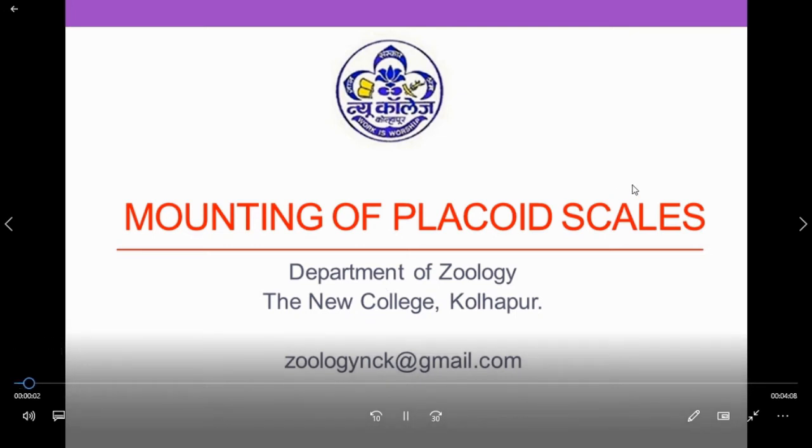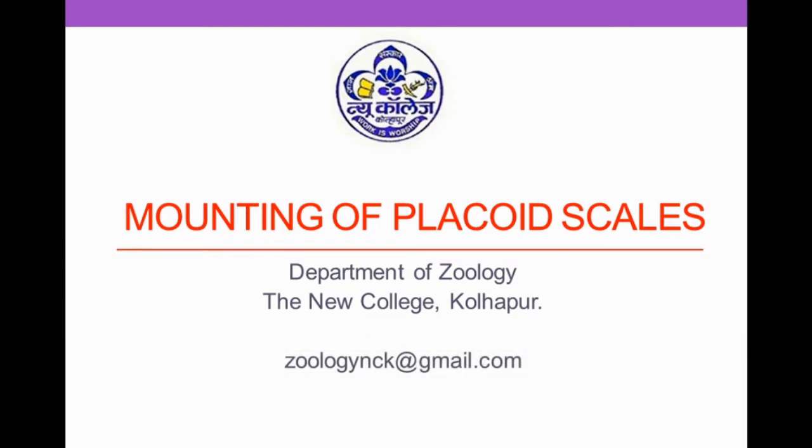Hello dear students. This is the video about mounting of placoid scales. It is prepared by Department of Zoology, the New College, Kolhapur.